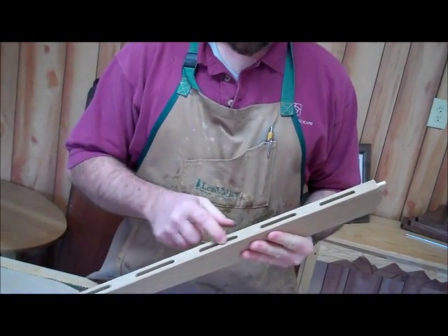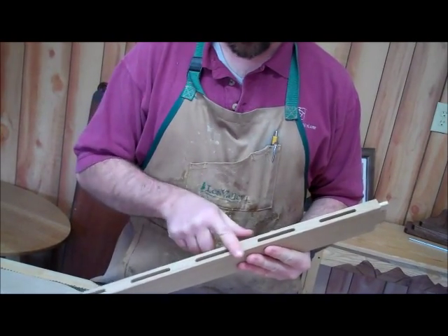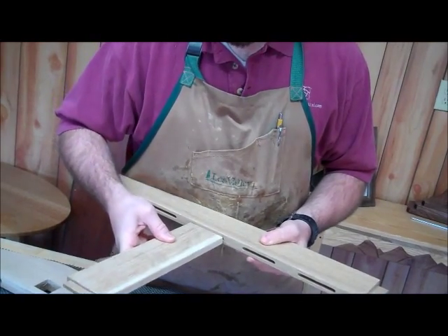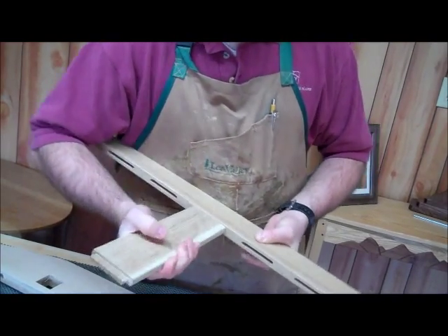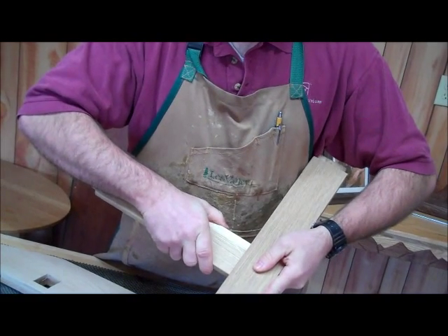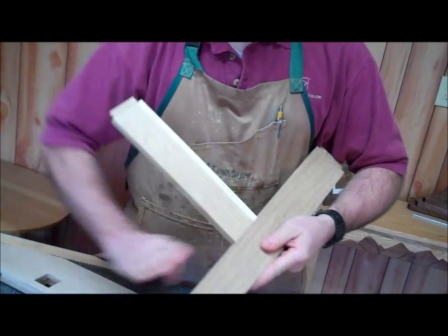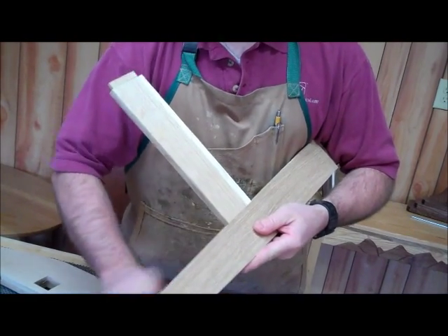Here's another area to avoid: the mortise. We don't want to change the plane of this surface right here — we want to make sure that remains flat. If we dish that out while sanding, we'll end up with the same problem where the joint won't look tight when we put it together. So we want to leave that area alone; we still need to sand it, but just very lightly using hand sanding, just enough to remove the scratches from the previous grit.